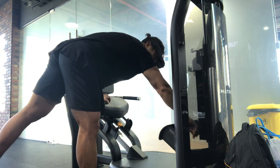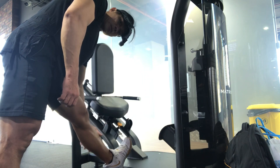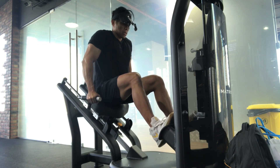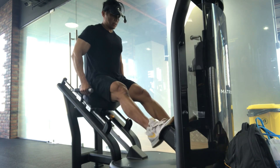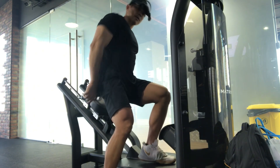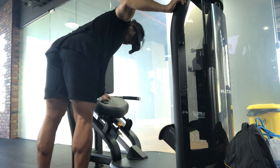We put all the weights on — 295 pounds, 134 kilos. This is the last set. Let's go — we push hard, completing about 14 to 15 reps, with encouragement to finish the last 3, last 2, one more.